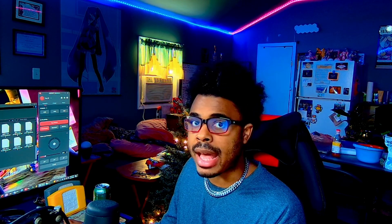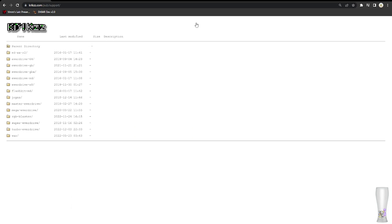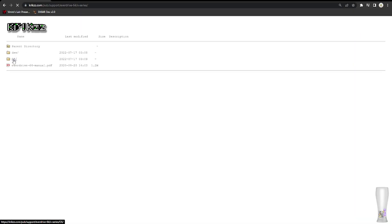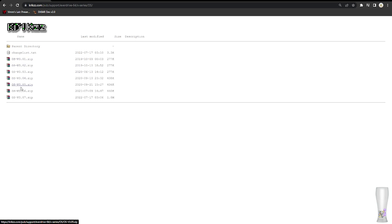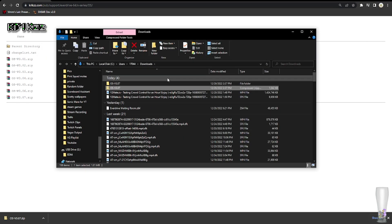The first thing you're going to have to do is download the OS — the operating system — and put it on the root of your SD card. Go to krikzz.com, click Download at the very top, and find the OS for Nintendo 64. Cool fact: the X7 supports GB and GBA too. Click on OS, then click on the OS v3.07 zip file. If this video ever gets outdated, click on the newest one at the bottom. After that, extract your file into the SD card.